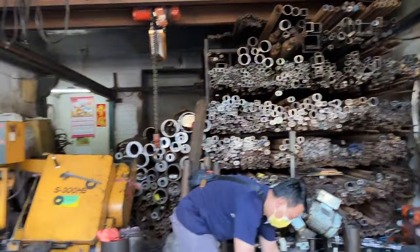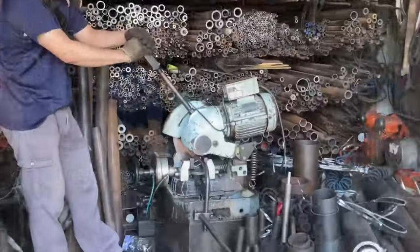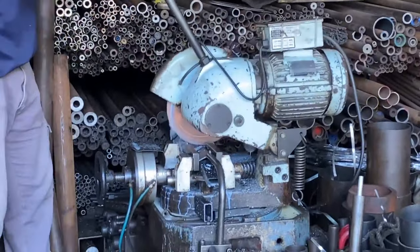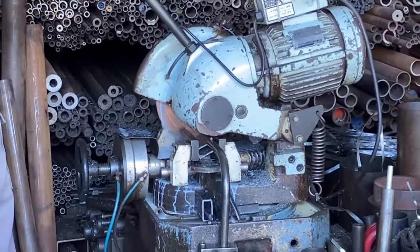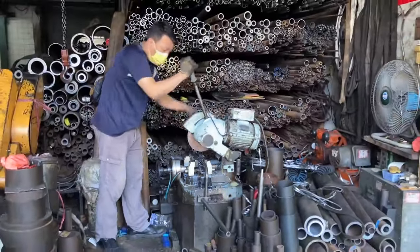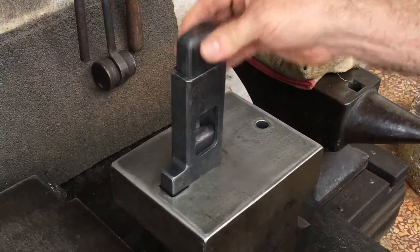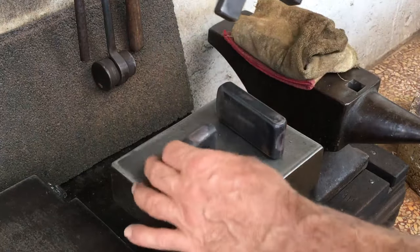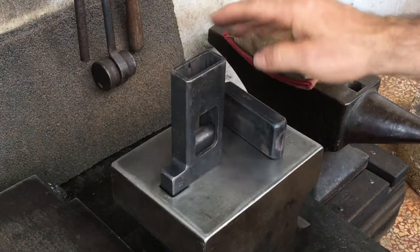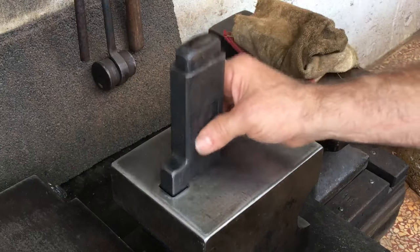I was out buying tubing for my tube-style guillotine tool. The tube on my current version is extruded, but on the tubes I just bought they have a welded seam. I couldn't find any of the better extruded stuff, and the price is much higher anyway.